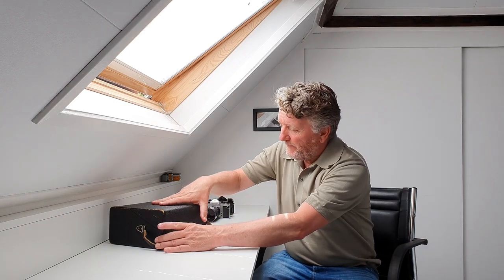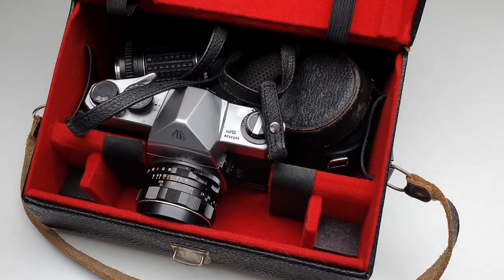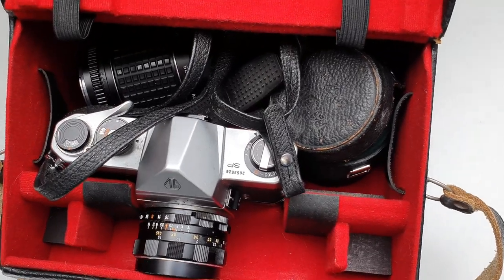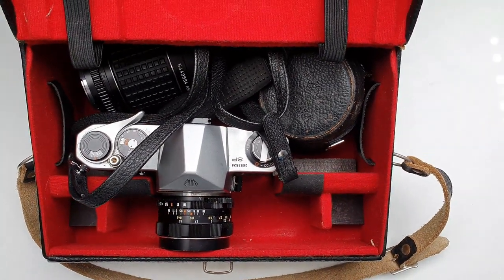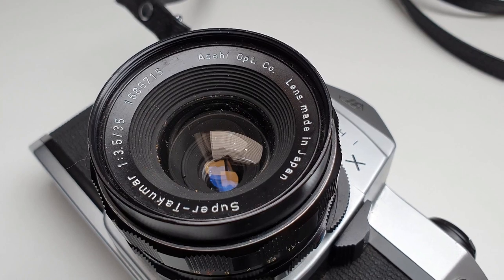So I walked to the back of the store, and indeed, here was the Zeiss Ikon camera case. I opened the case to find out what's being sold for a ticket price of 27 euros and 50 cents, which is just a little more than 28 dollars. And I was surprised to find a Pentax Spotmatic.